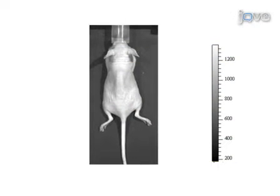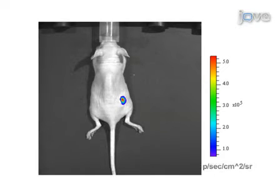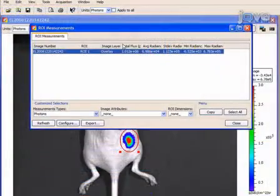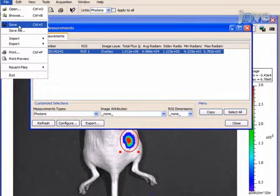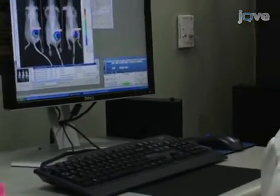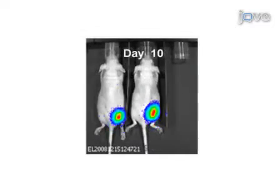IVIS acquires a photographic image of the animal under white light, and a quantitative bioluminescent or fluorescent signal is overlaid on the image. The bioluminescent signal is expressed in photons per second and displayed as an intensity map. The image display is adjusted to provide optimal contrast and resolution without affecting quantitation. Luminescence from the cells can be measured at the site of injection using a region of interest tool. Measurement data are displayed in a table together with all experimental parameters relating to image capture, which can be saved or exported for analysis. Multiple images can be acquired and compared in longitudinal studies covering seconds or months. We will measure photon flux from the tumor at time zero and monitor for four weeks with imaging at bi-weekly intervals.